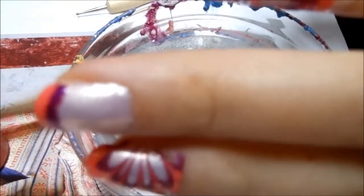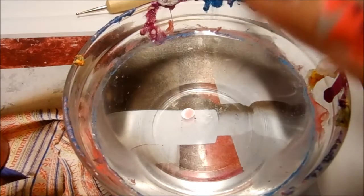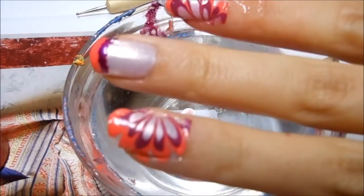Now I want to go ahead and peel off the tape so you can see the design. The tape really makes the clean-up a lot easier. I want to do it carefully so I don't accidentally rip off the design. There we go — as you can see, that's the half of the flower.